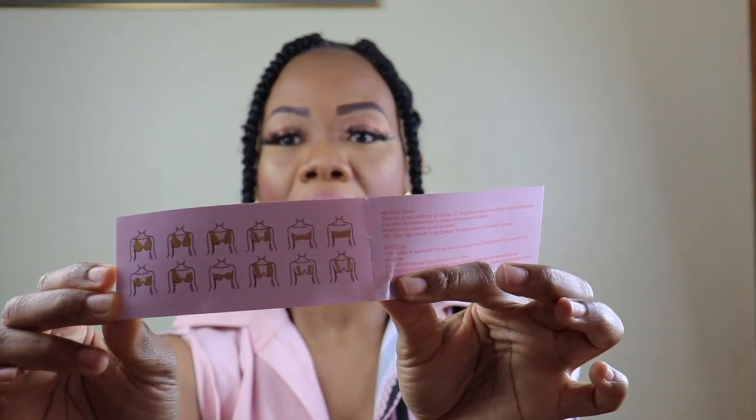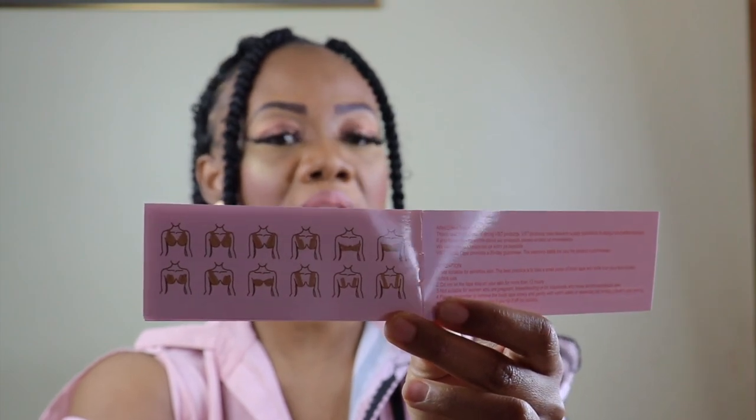It also came with the manual. You can go in and see all the different ways you can use the tape. I'll do a demonstration so you can see how to use it. The instruction reads: cleanse the skin, then protect your nipples with a nipple cover, then cut a piece of tape and cover the boob in whichever direction you want. This is the list of all the different ways you can wear this boob tape.